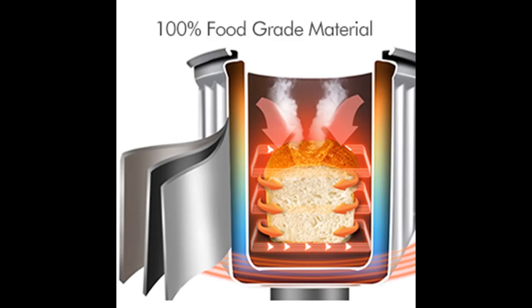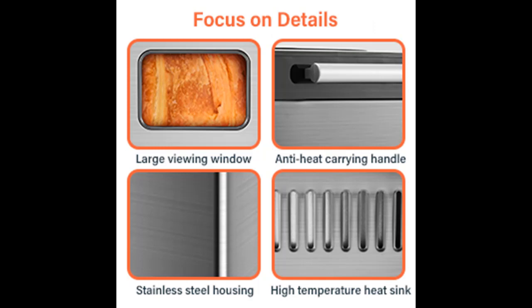The Premium Bread Maker has 3 crust color settings — Light, Medium, and Dark — and 3 optional loaf capacities from 1, 1.5 to 2 pounds. Multiple recipes help you make various kinds of bread to meet all your family's needs.